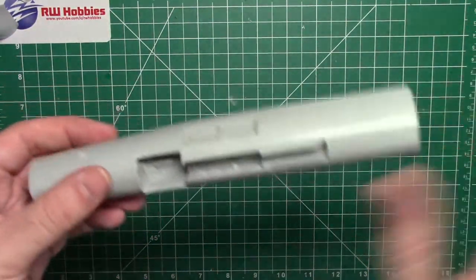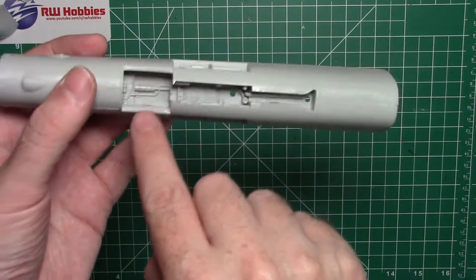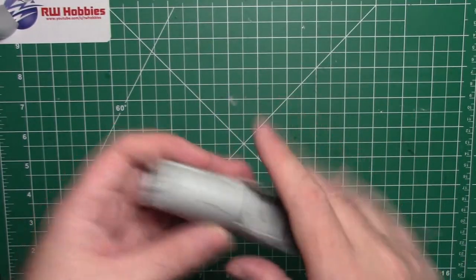After sanding it all down, everything is looking really good — as far as I can go now. Once it's primed we'll see for sure, but I think we've got it. The filled areas are looking really good, little gaps are no problem at all. Now I've been busy with some magnets.